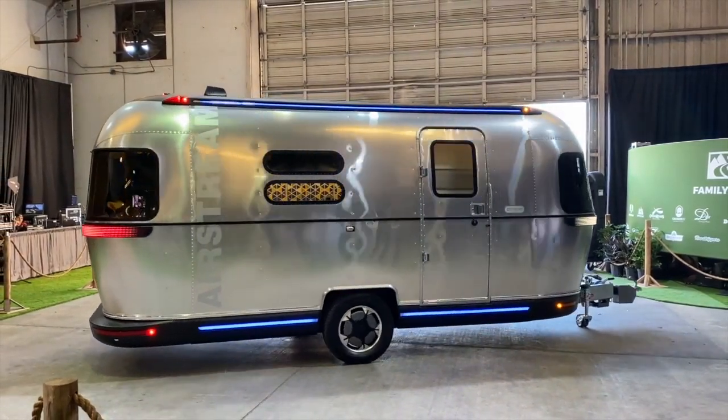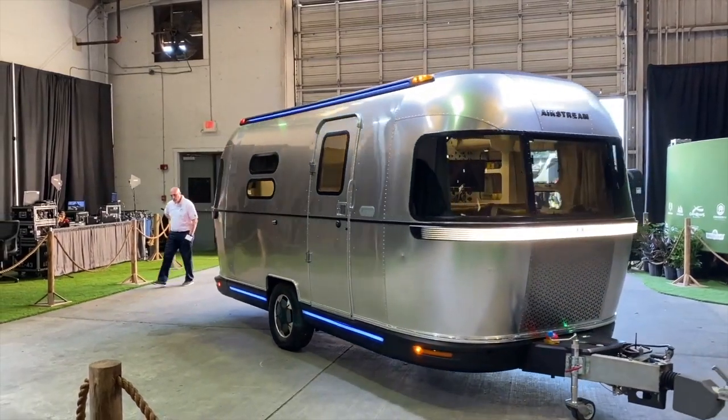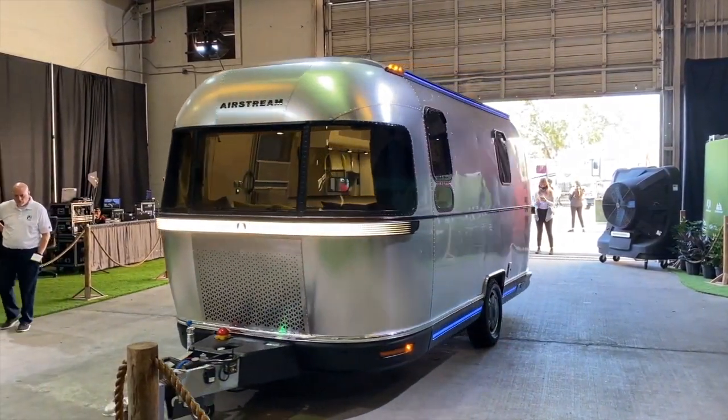Those two motors are helping you stay stable while you're driving and they're powering it. It's actually doing a tank turn — we like to call it a pirouette for the trailer. I talked about the coolest guy in the campground. This is the moment where he gets to bust this out in front of everyone.